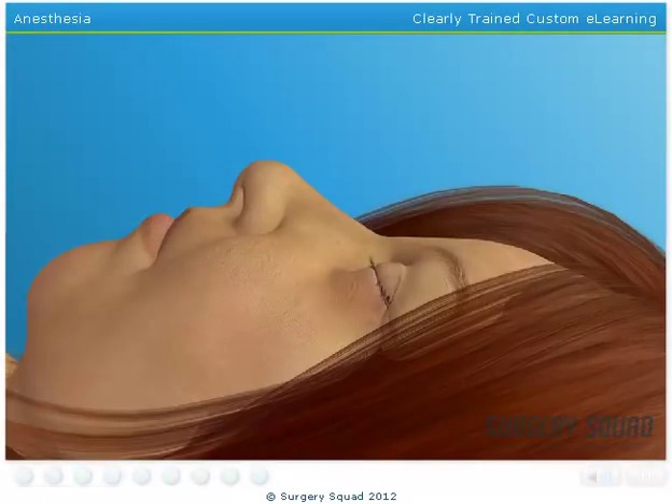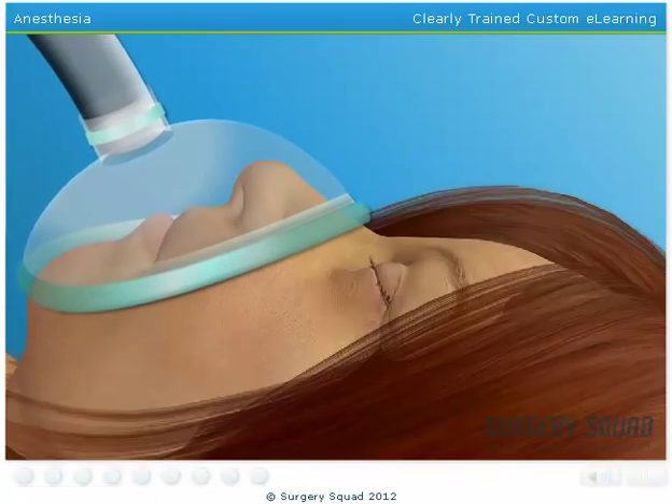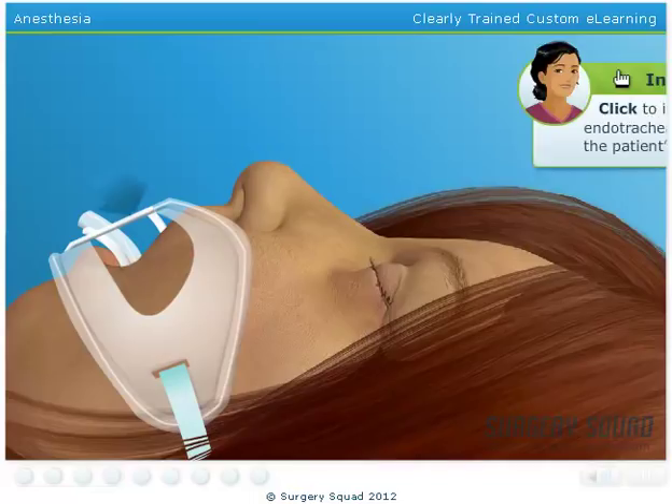Start by placing the mask over the patient's nose and mouth. Once it's in place, we'll turn on the anesthetic gas. Now that our patient is unconscious, we'll insert an endotracheal tube into her mouth and down into the windpipe. This will help her breathe and provide a constant mixture of oxygen and anesthetic gases during surgery.